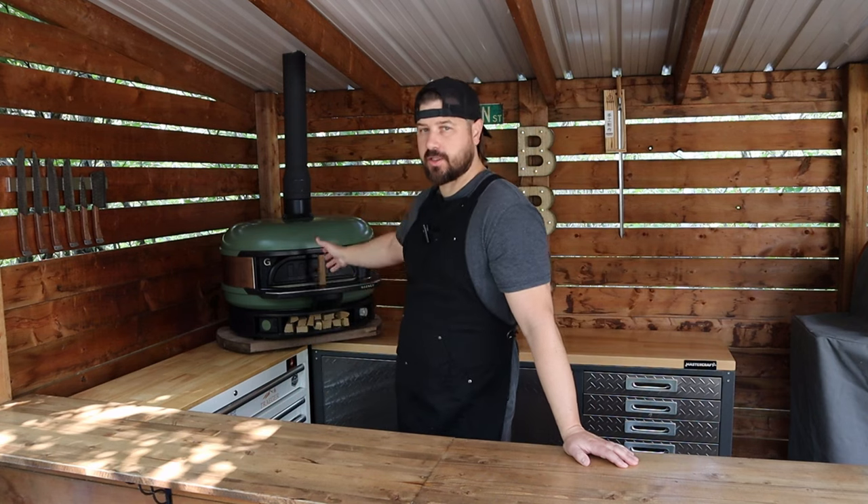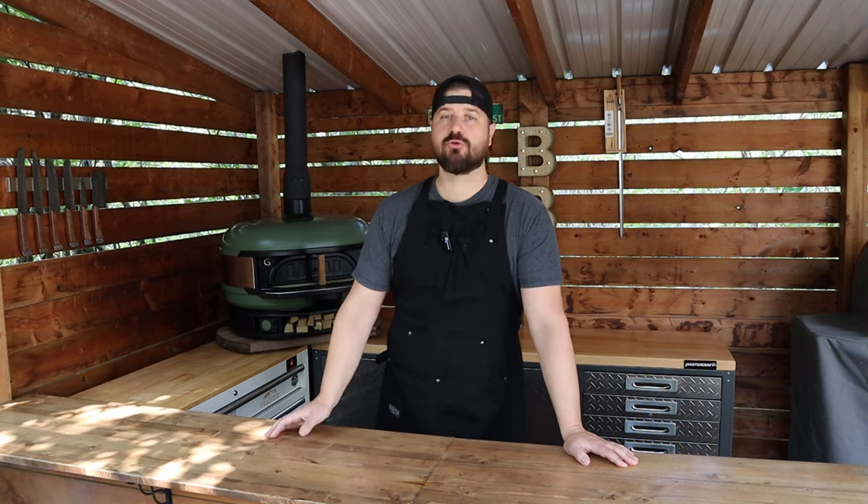What's up everybody? Welcome back to Max Grill Shack. My name is Shane and today we are firing up the Gosney Dome. We're gonna make a New York style pepperoni using nothing but charcoal for our fuel. It's gonna be delicious so stick around.